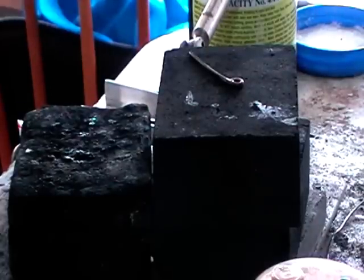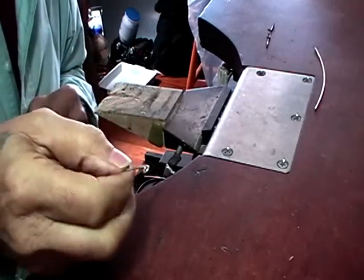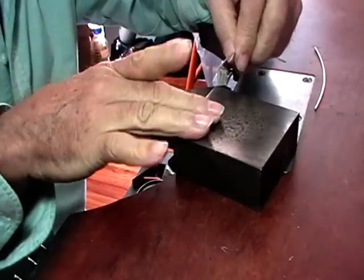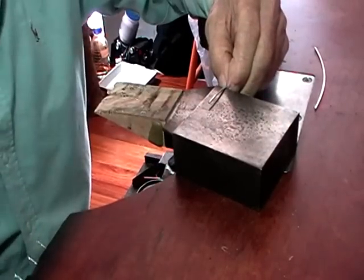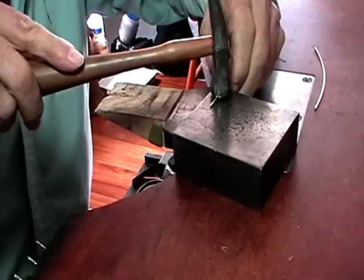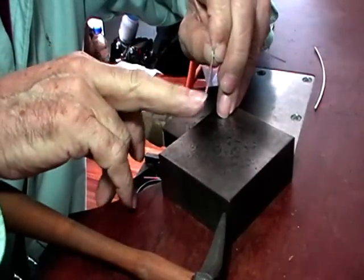I'm using sodium bisulfate for pickle. It works really well warm but it also works cold. Because I have a really small workshop I keep it cold with the lid on it. Get your piece out of the pickle, hold it on the anvil or over a bench block with the loop straight up and down. Take your planishing hammer with the rounded end and hammer this to half its thickness. I do the whole length — you don't have to, but I think aesthetically it looks good.